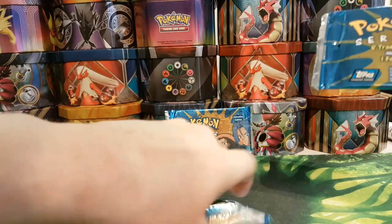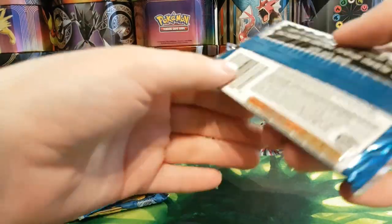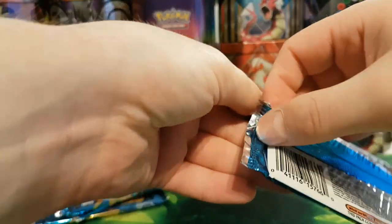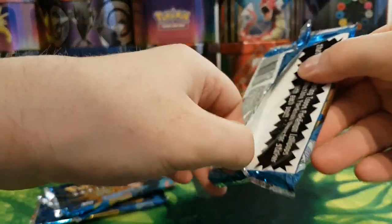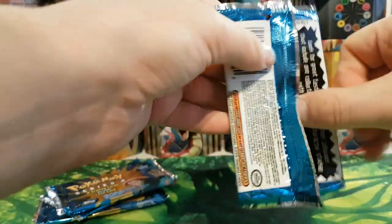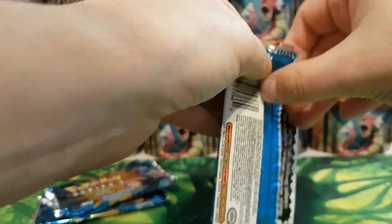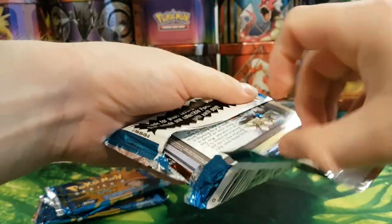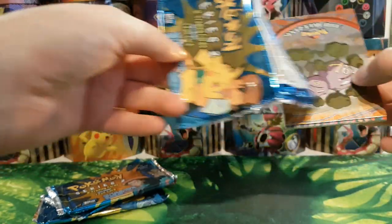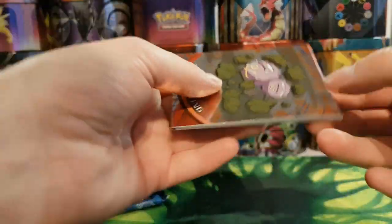But let's get straight on with it. Which one should we open first? Let's go with this one. Now, the chances are these cards aren't going to be in the best condition. Unfortunately with the Topps cards, which we found out in the last video, the cards have a habit of sticking together mainly due to the gloss that was put on them, and unfortunately they've been sitting in these packets for the last 20 or so years.